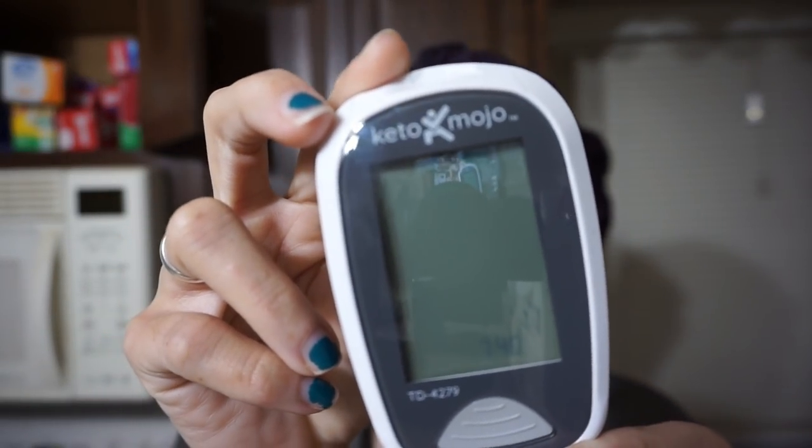I use this machine right here called the Keto Mojo. It is a ketone and blood glucose monitor. I think that if it's in your budget this is a great tool to have. I bought like 50 ketone strips and 50 glucose strips and it was like $150 — not cheap at all, but definitely an investment you can use over time. Still think it's worth it. Once again, you don't have to have this at all. You don't ever have to test your ketones or glucose. As long as you're eating under 20 grams of carbs you're doing it right. But I'm just gonna test to see where I am today.